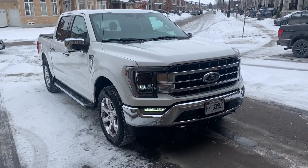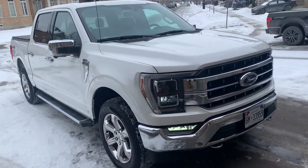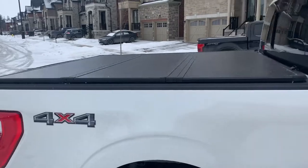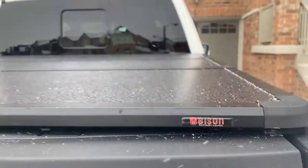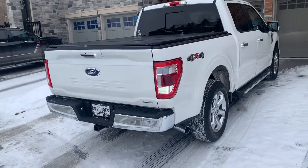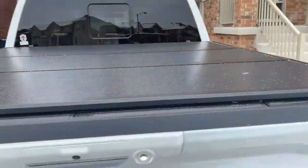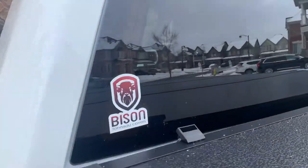Hey everyone, this is my brand new 2021 F-150 Lariat. We bought this a couple days ago and brought it over to the Bison Tunnel Cover guys here in Canada, and we got this tri-fold hard top installed. As you can see, Bison branding right here — amazing job by these guys. They were quick, fast, offer free shipping, and honestly we're surprised by the quality. You can literally scratch at it — this is solid stuff.